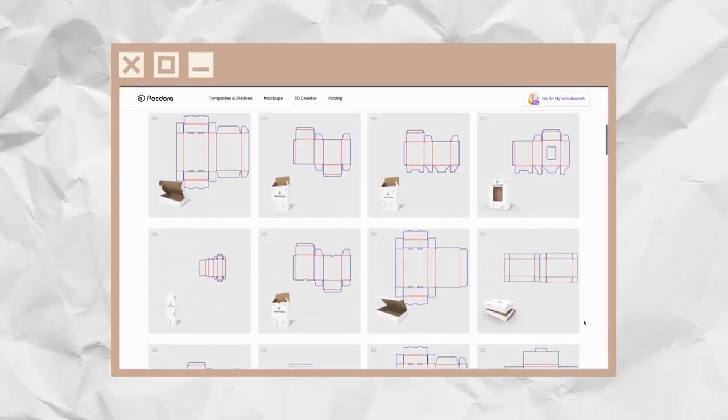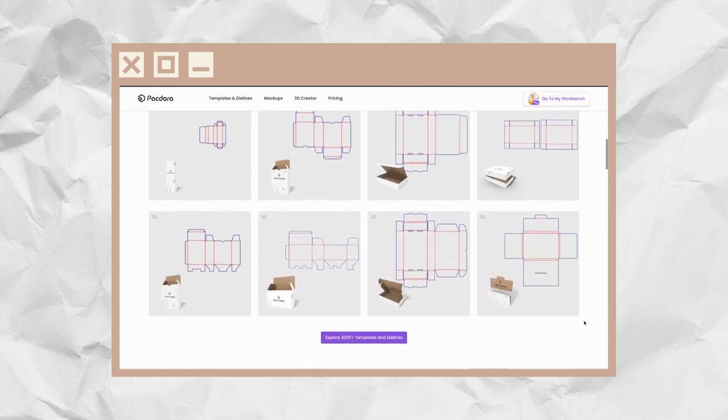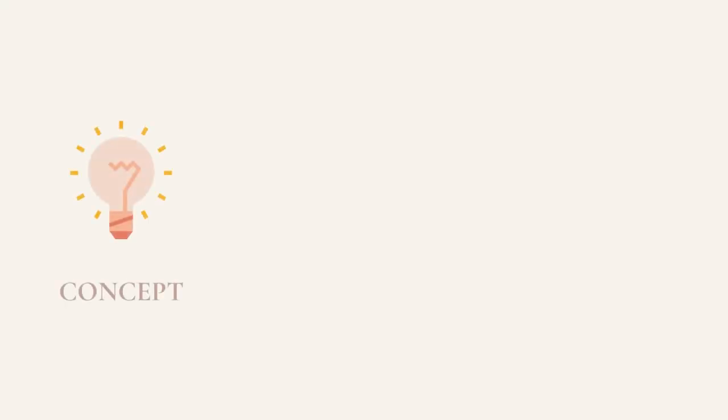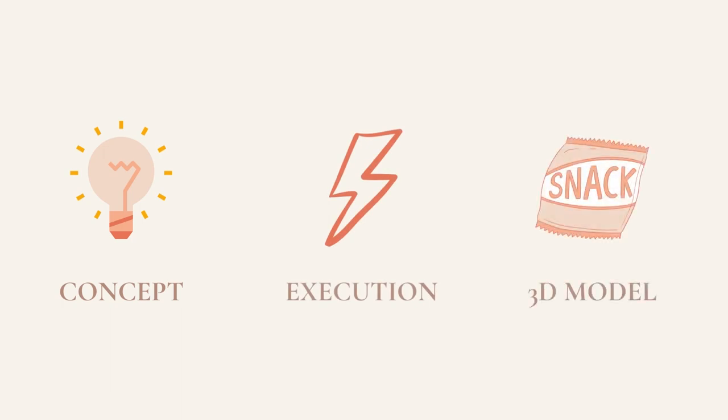This is a premium software. There may be other options out there. However, this is just what I found really works for me. I really love the 3D scenes and the modeling and all of the die lines that they have available. So that's what I'm using for this tutorial today. I'm going to break this video into three parts, starting with the concepts, the execution, and then the 3D modeling.